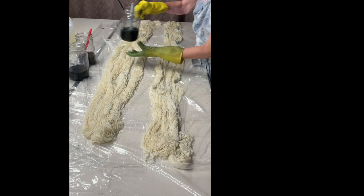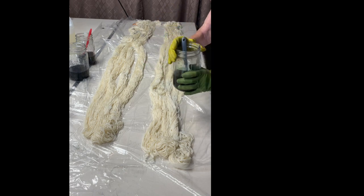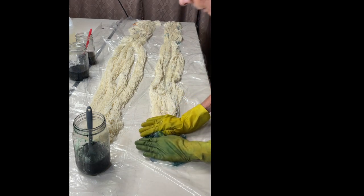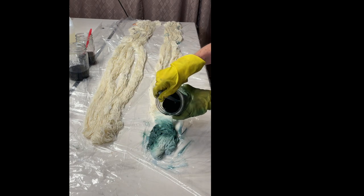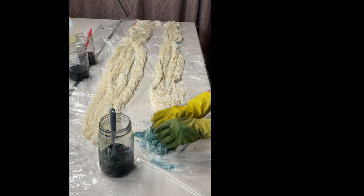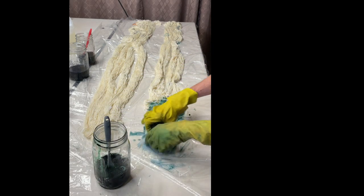The dye has been mixed — a little goes a long way. I'm going to pour a little bit of the blue spruce on, and it will wick through. I'm just gently pressing it in, doing three sections on this one, moving the yarn around so I can see both sides and make sure the dye goes all the way through.